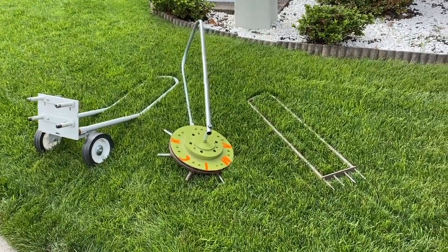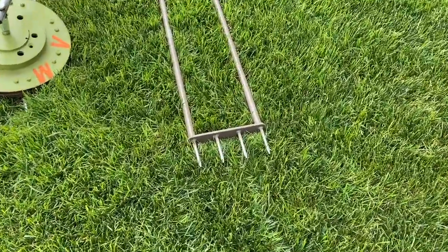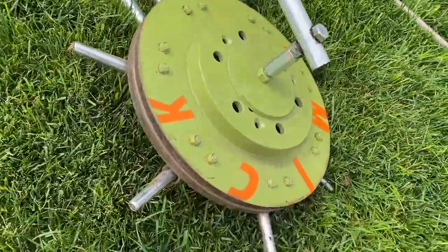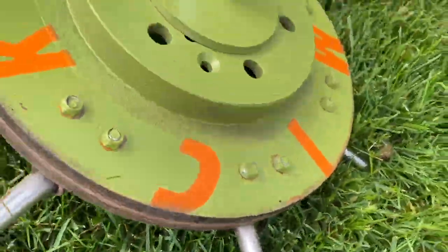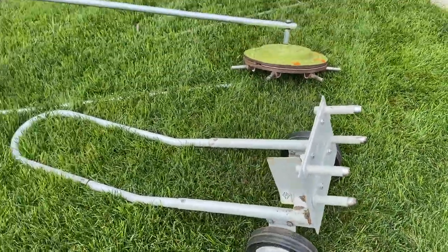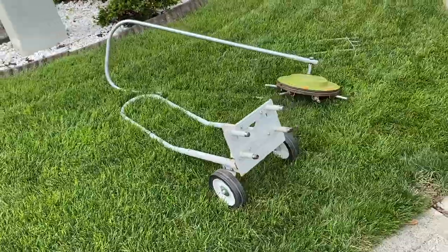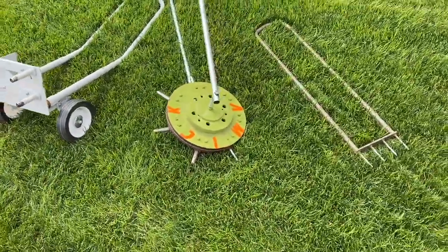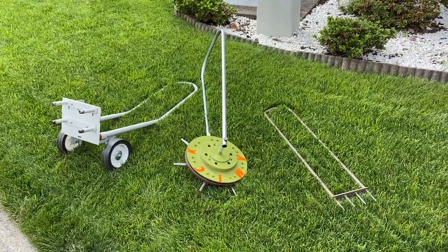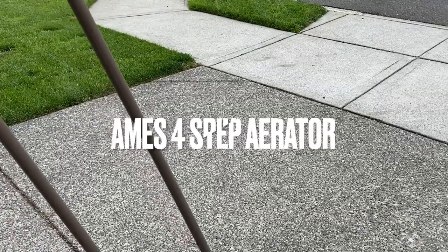What is up my dudes, this is Yard Bro and you're tuning into another episode of My Lawn. This is very exciting — we are doing the battle of the manual aerators. I did all the legwork and purchased all three of these. The first one I ever purchased was this little dinky, not even a core aerator, just a little poker holder.